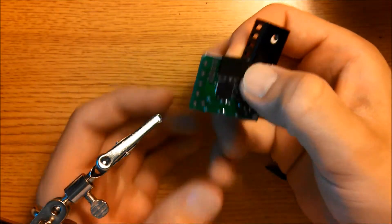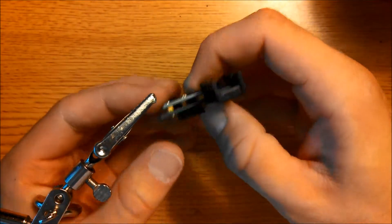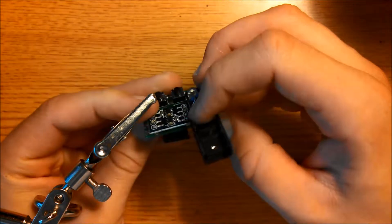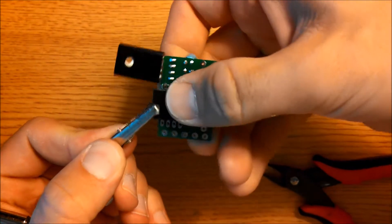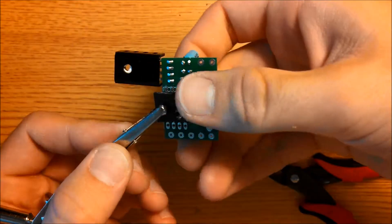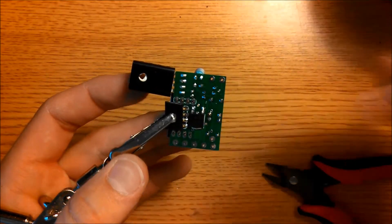Place your board here. If you have a third-hand tool, you could hold it in place, or if you want, you could tape this down. Then go ahead and solder these 4 pins here and these 4 pins here.